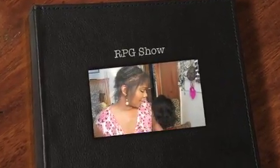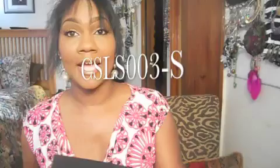Okay guys, I'm back. It's the next morning and I am going to apply this wig. This is a wig from RPG Show — it's the CSLS003-S, the Kim Kardashian wig, and it is 16 inches in length.